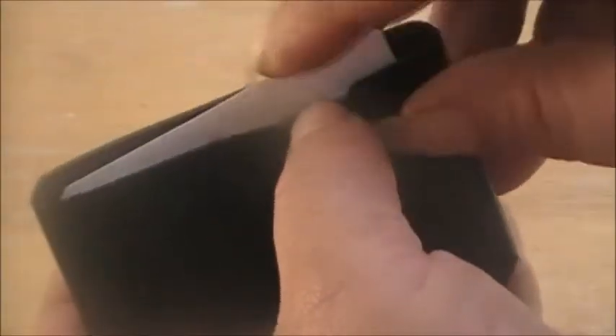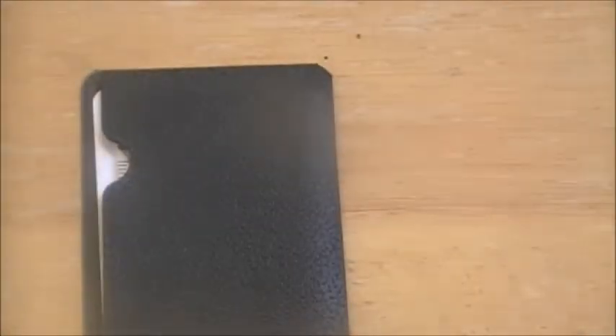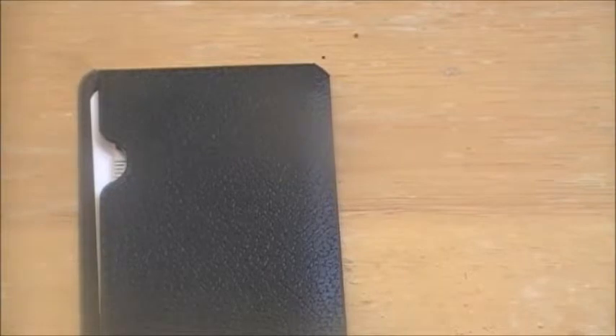It comes in this little carrying case, it's plastic of course, but not too bad. At $0.99, I'll throw it in my glove compartment — maybe I'll have to undo my license plate someday. I could see it happening. It would be very useful for that.